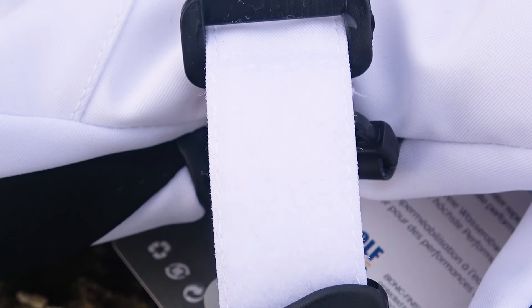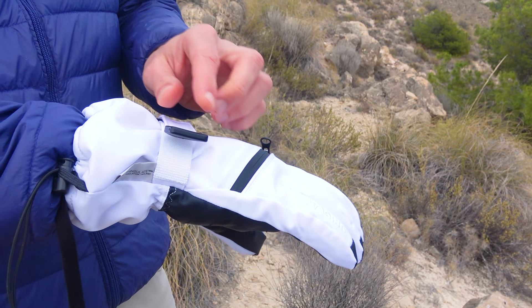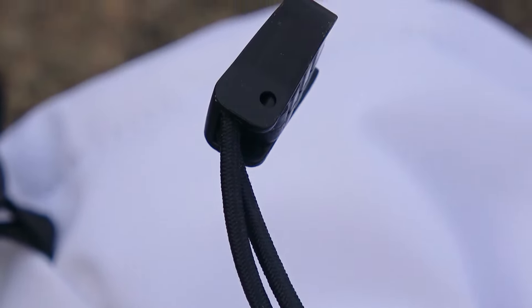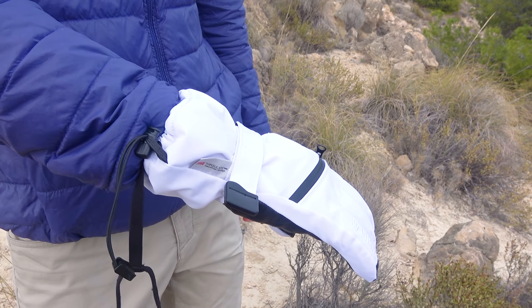The gloves also feature a clip — a velcro strap that can be tightly secured to prevent snow from getting in through the sleeve and thus securely fasten the glove to the hand. In addition to the strap, there is an elastic band with a quick clasp that can further seal the glove, completely preventing snow and water from getting inside.